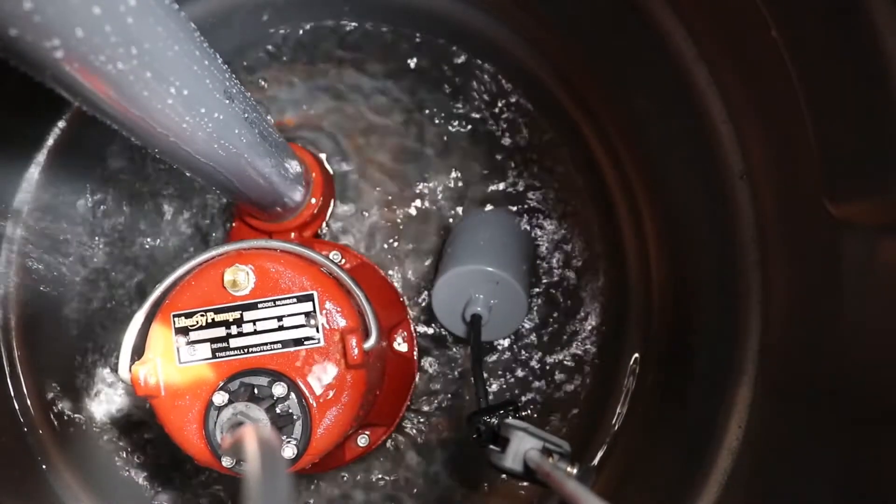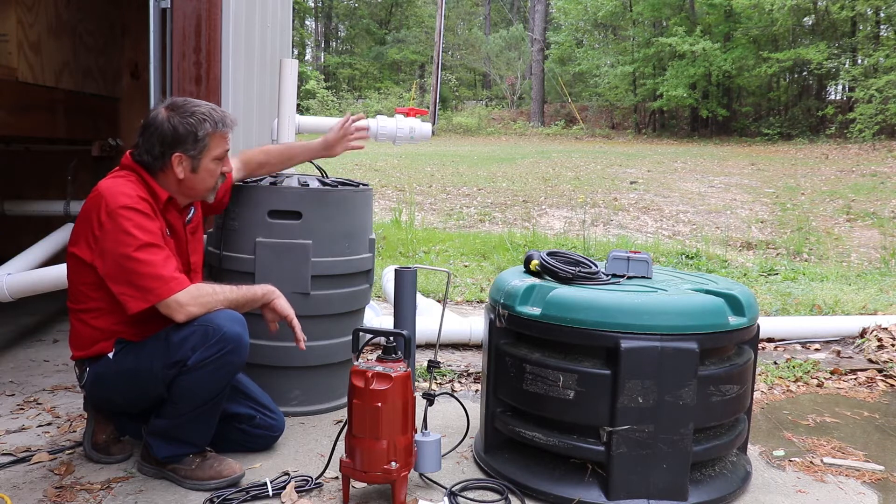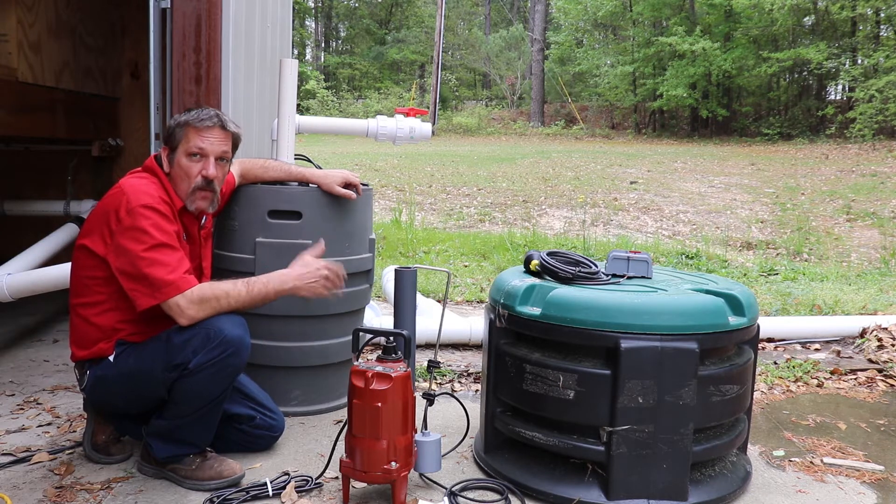When you pump it at a long distance, it's not going to have as much force as that. But since it's just right here, it's able to move that water as fast as it can.